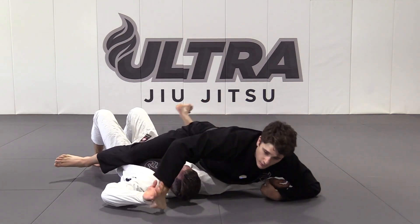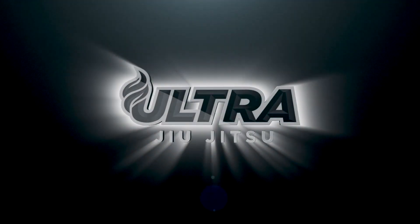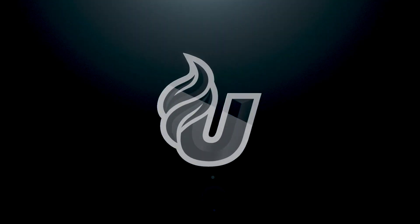Take your right foot off the bicep and drive all the way up to mount. Then get the grip off the bicep on the bottom side.